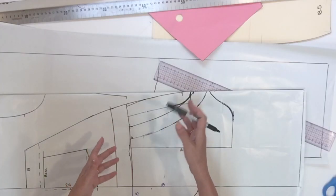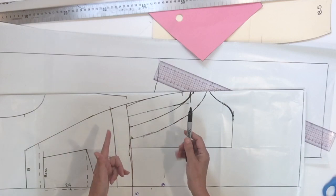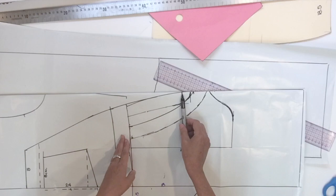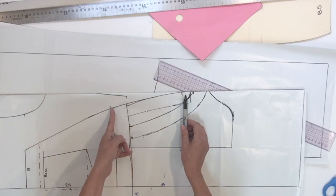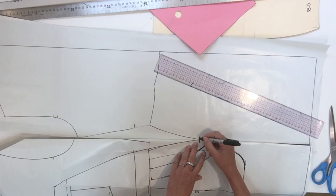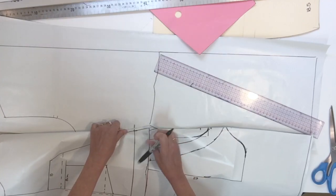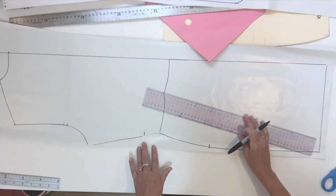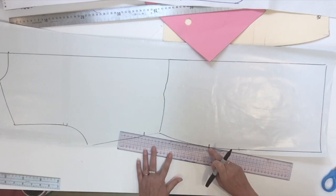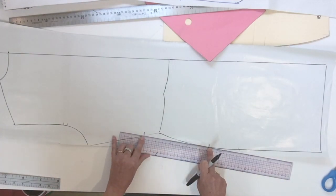Before doing the style line on my back, I'm going to report two levels that I need from the front plan: the opening on the side seam and also the top of the waistband on the front. So I'm going to report from the bottom — the bottom of the side opening and also the top of the waistband. Then I'm going to connect a straight line from the bottom of the opening to the top of the waistband level.